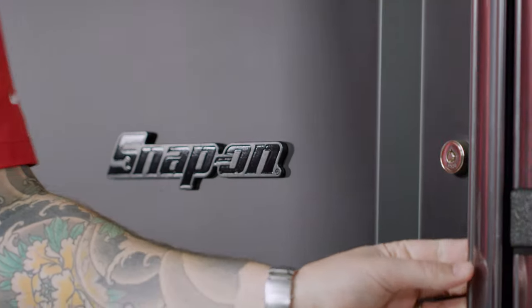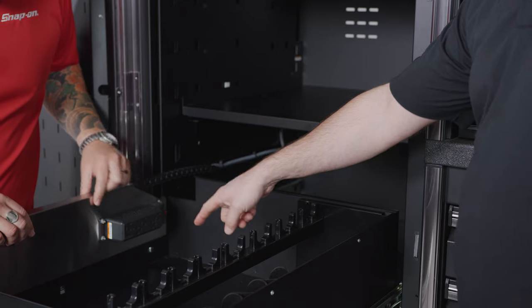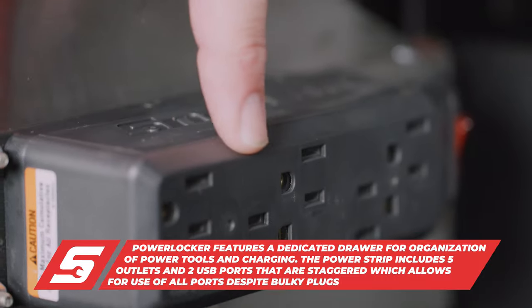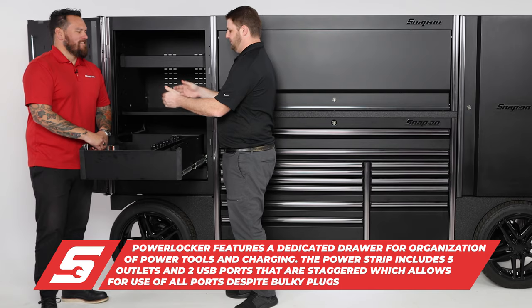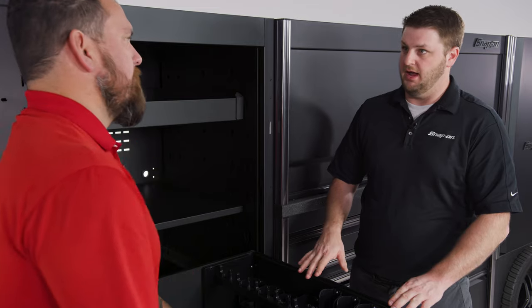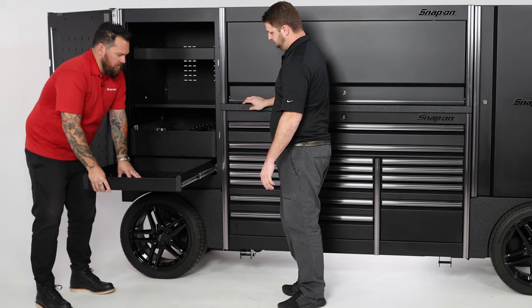Speaking of organization, let's take a look at this locker — fully customizable. You put your power tools away and can charge them whenever they're not being utilized. There are five outlets here, staggered, and also two USBs on the back. Proprietary to Snap-on is our power unit, which allows you to store or charge five things all at once without sacrificing an outlet for a bigger unit. There are eight power tool organizers, and depending on whether you're using 14.4-volt, 18-volt, or air tools, you can customize with different cups to hold up to eight tools.